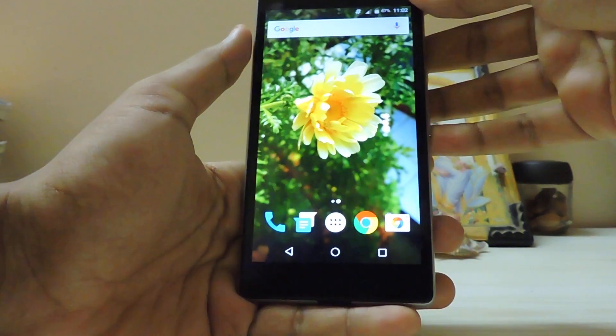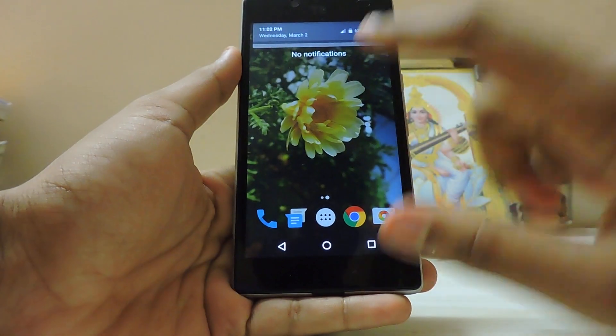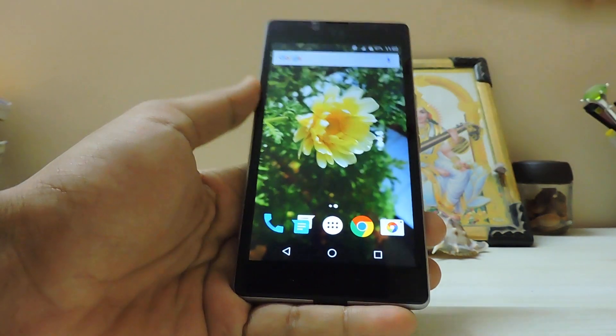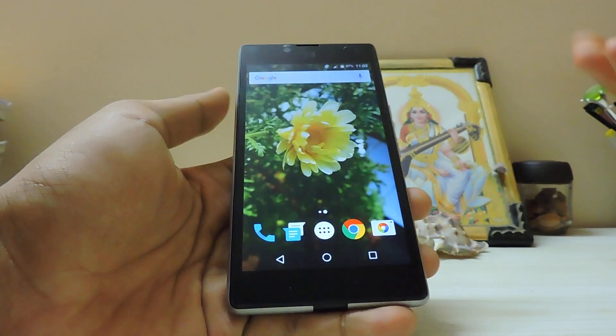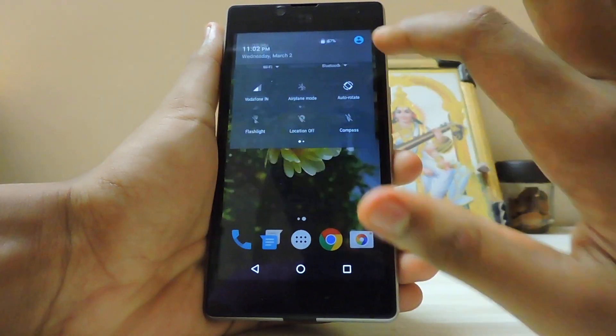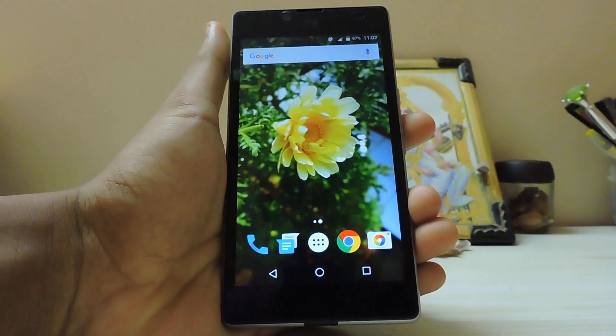Hi guys, today I'm going to show you how to install the Xperia Z5 Premium's Walkman on any Android device, whether it's stock Android, TouchWiz, or anything like that. As you can see right now I'm running Marshmallow, CyanogenMod 13 unofficial build of course.